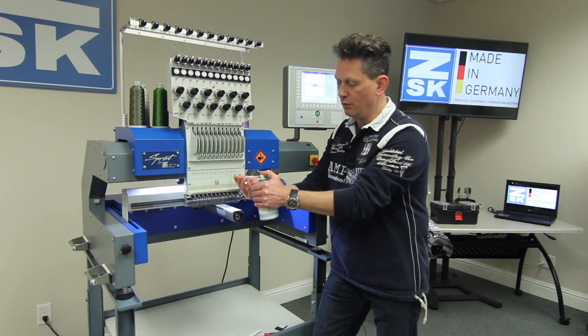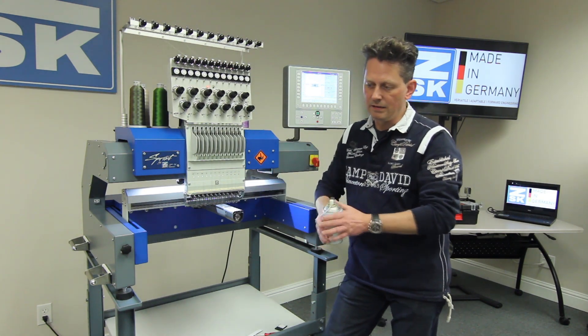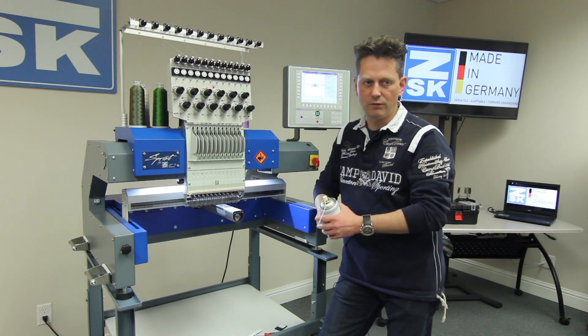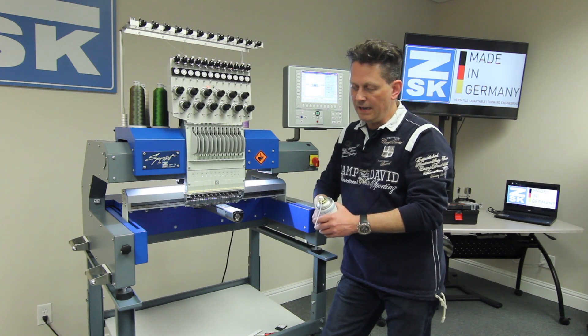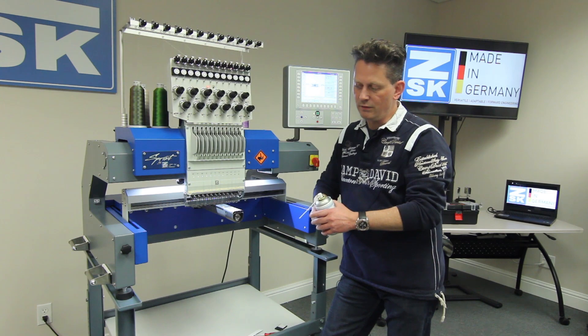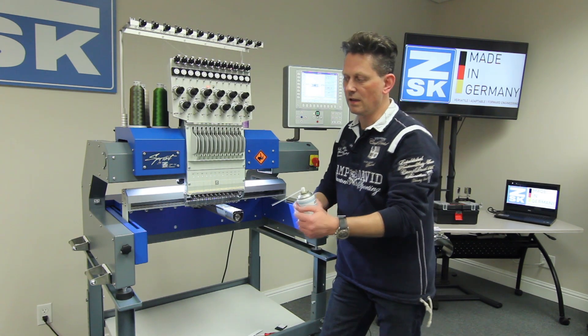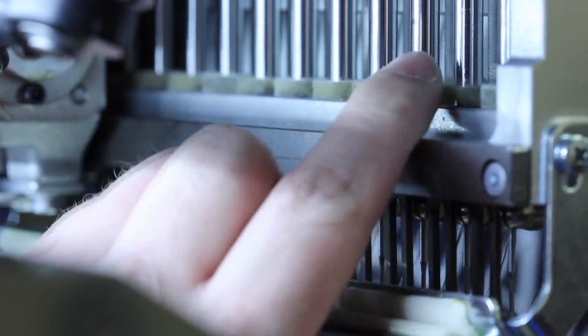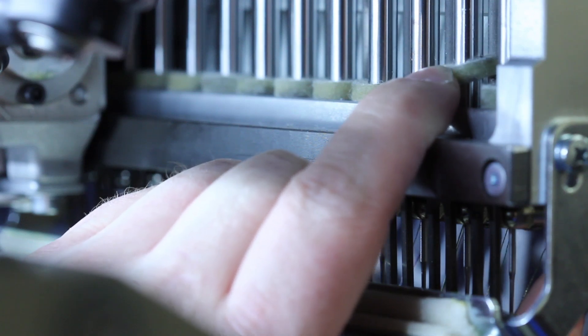If you don't use the machine every day, then it is not necessary to oil every week. To check this, behind the machine head there are filters that absorb the oil — if they are dry, you know you have to oil it. Just take your finger, press it behind the machine head on the filter, and check if your finger is wet. If it is wet, there is definitely enough oil.